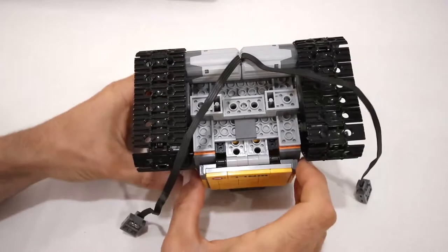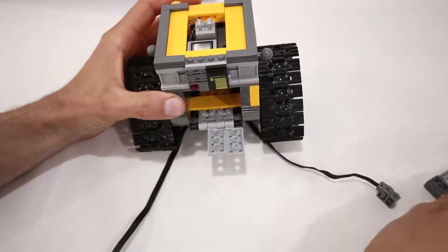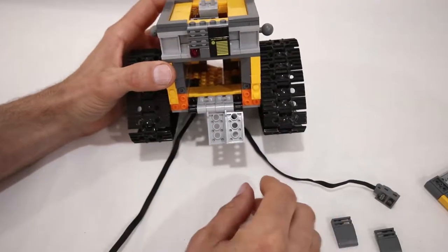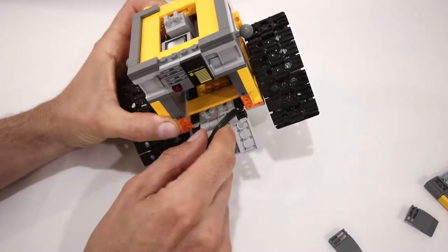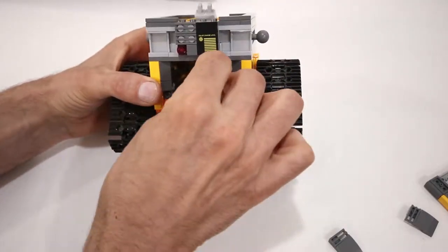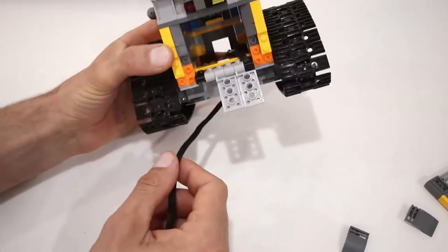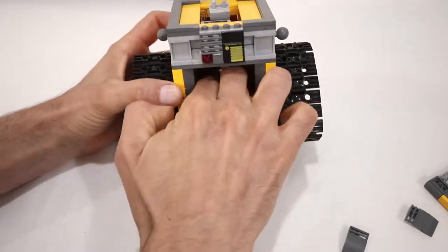At this point we can add most of the electronics. To run all the wires, first we're going to take off the door panel just to make it a little bit easier, then take off the 2x2 curved slopes on either side. The motor cables are going to come up underneath and slide into the gap behind the black friction pin. Then we're going to feed the power functions connector end all the way through the body so that it comes out the gap we left on the back side. We'll do the exact same thing with the other motor, running it through the other side through that gap.